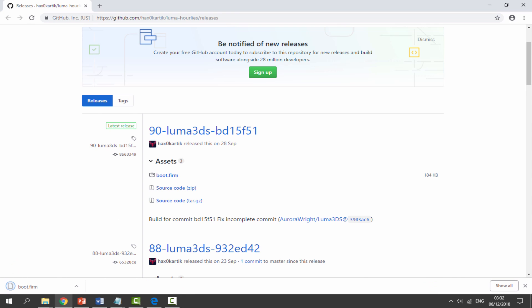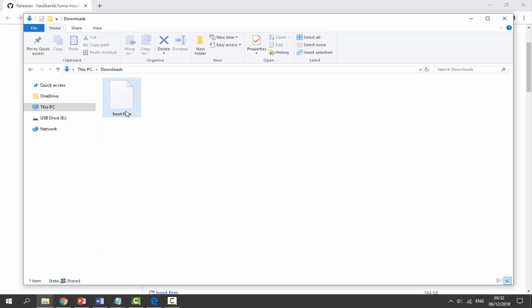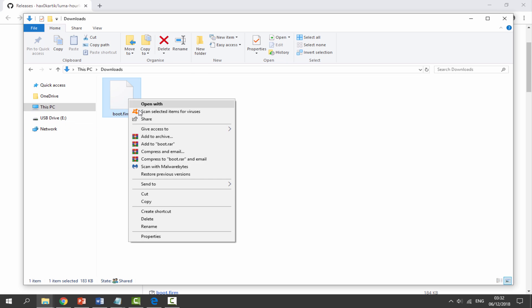Once that has finished downloading, head over to your PC's downloads folder and you will be able to find it in there. This file actually just goes on the root of your 3DS's SD card, so I'm going to right-click and go to copy.